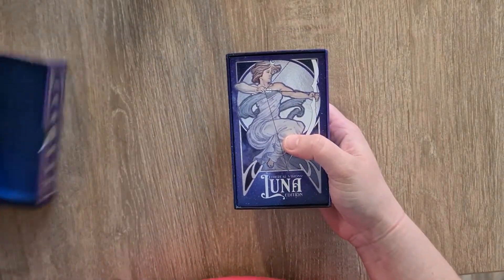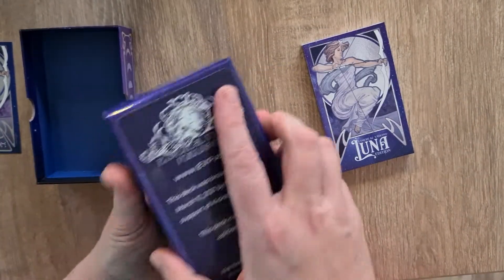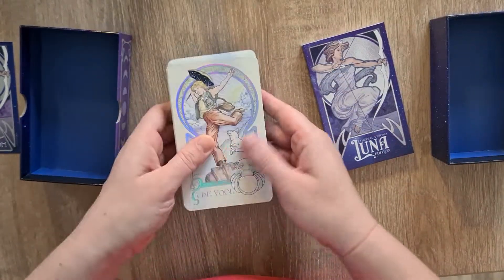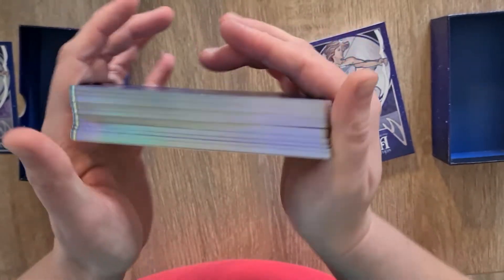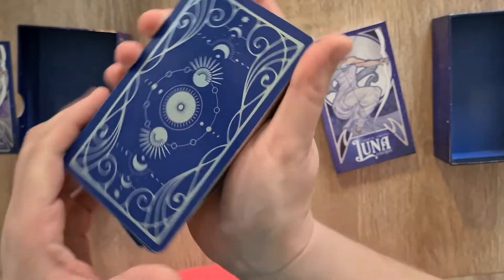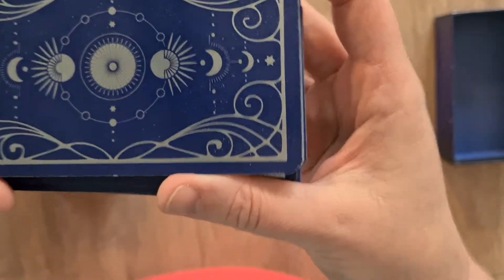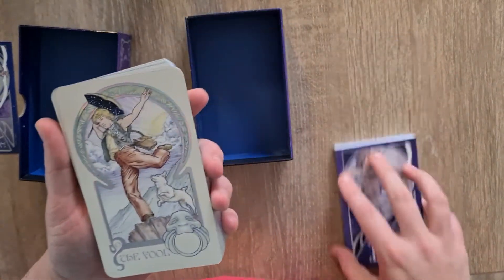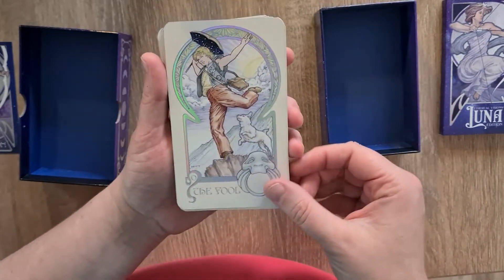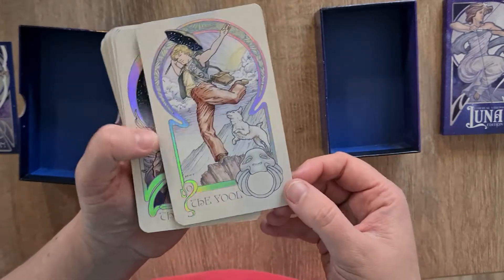If I just pop the lid to the side a little bit, and then we will have a look in this gorgeous December grey day light with my spotlight over by the computer. We have this gorgeous holographic edging on the deck. The back has this gorgeous matte silver printed moon design — a reversible design as well, which is important because some decks don't have that. The booklet I will get to in a moment. I'm just going to go through the cards first, and the edges have these gorgeous holographic foiling on the edges of the actual images.